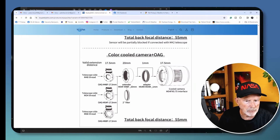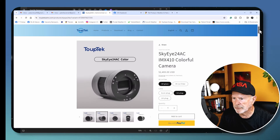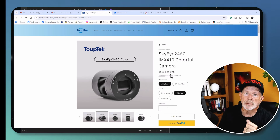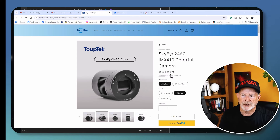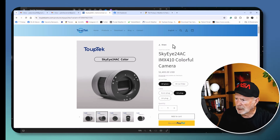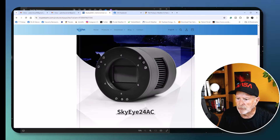On their website you have the option of AR glass or IR cut filter over the sensor, and a choice of electrical plug — Euro, UK, or US. The price tag for this camera is around $2,400 US dollars — it's on the expensive side, but you get what you pay for. So far I'm getting what I paid for.